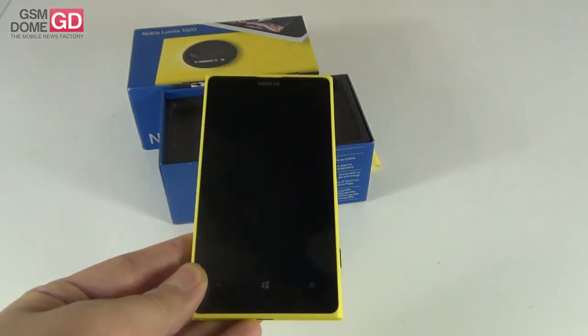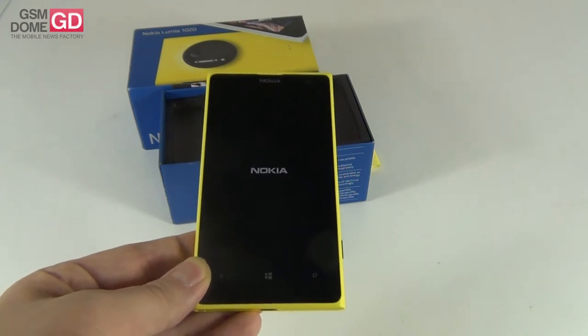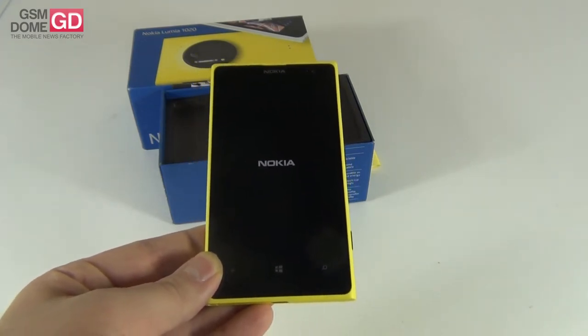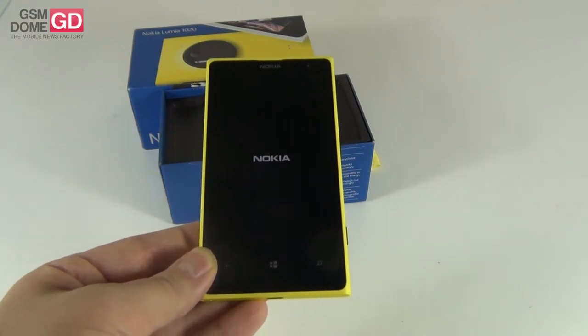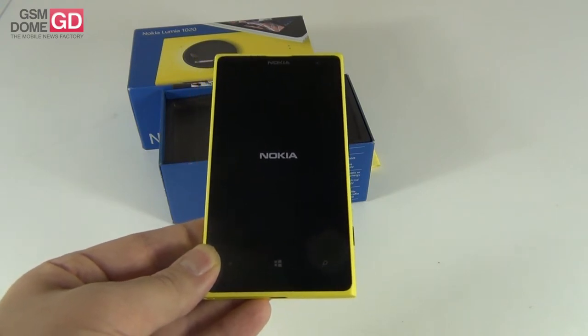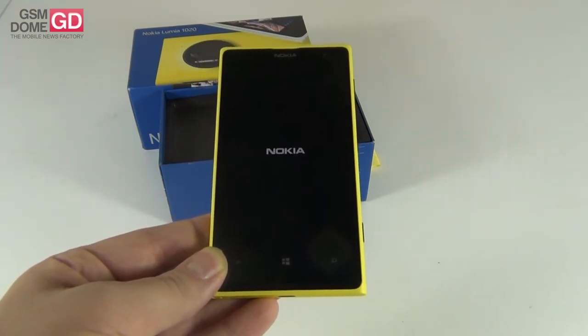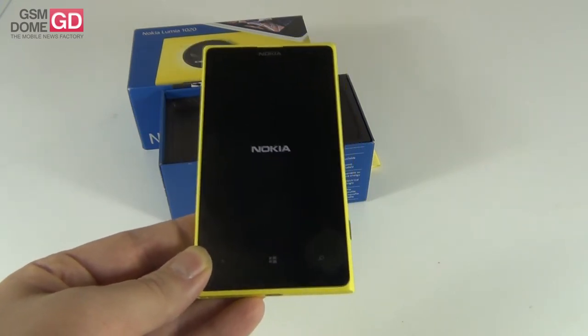This is the unboxing at gsmdome.com of the Nokia Lumia 1020. The display is a 4.5-inch screen with a resolution of 1280 x 768 pixels. It uses PureMotion HD+ technology, has a refresh rate of 60Hz, and an aspect ratio of 15:9. The colors are true color and the technology here is ClearBlack AMOLED.